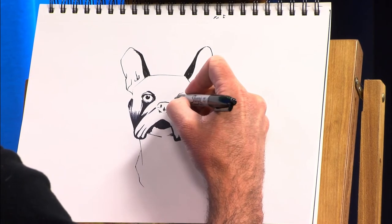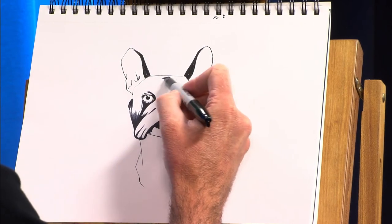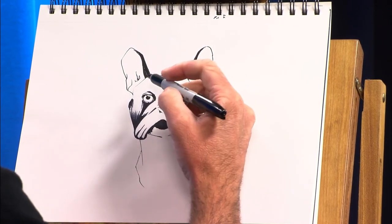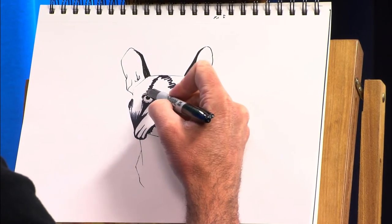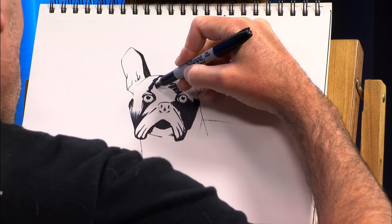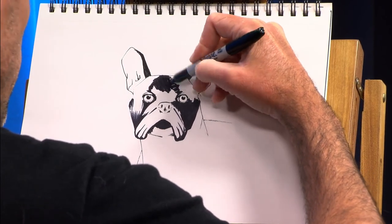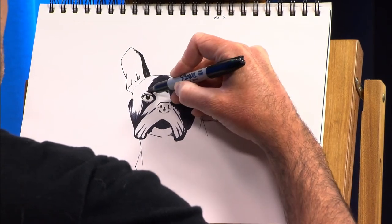Then you're able to go in later on and spend longer on a drawing once you kind of understand how your dog is — or if you're drawing a person or whatever. But the faster you do the drawing, the quicker you make the mistakes and the quicker you see what is right and what's wrong. And it's definitely helpful to go from there.